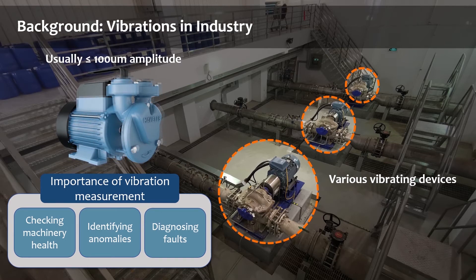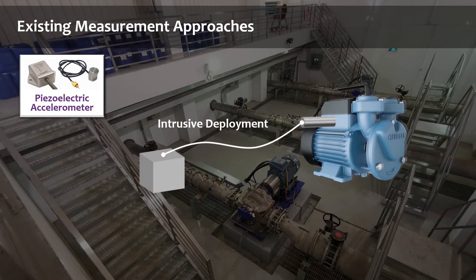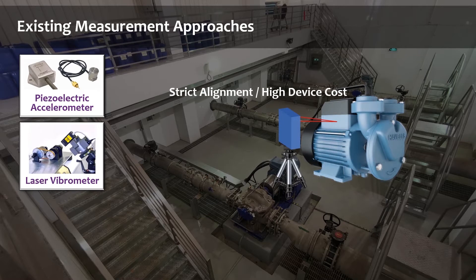According to reports as well as our observations, vibration amplitudes are usually no more than 100 micrometers. Such a tiny amplitude puts strict requirements on measurement approaches. Traditionally, one approach is to equip a piezoelectric accelerometer on the surface of the machine — it can provide accurate results, but the intrusive measurement manner brings much deployment and maintenance cost. The laser vibrometer does not have to be close to the machine surface and also achieves high accuracy.